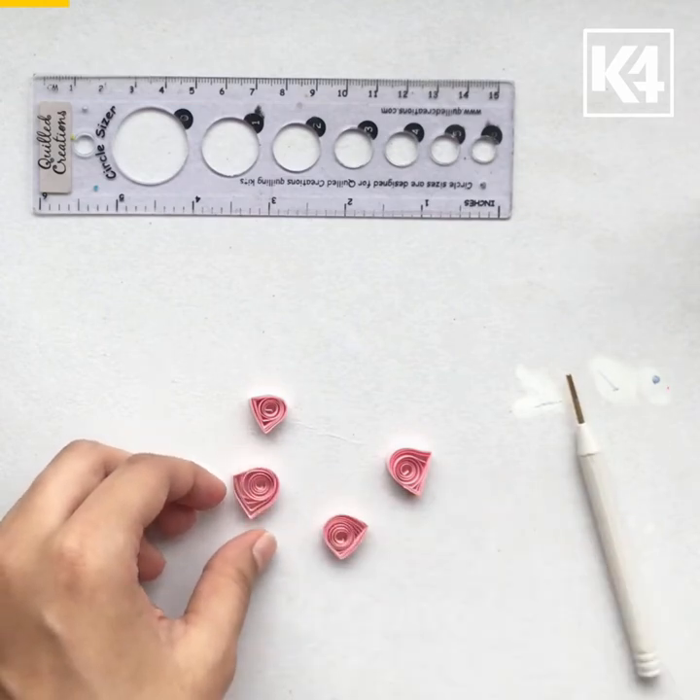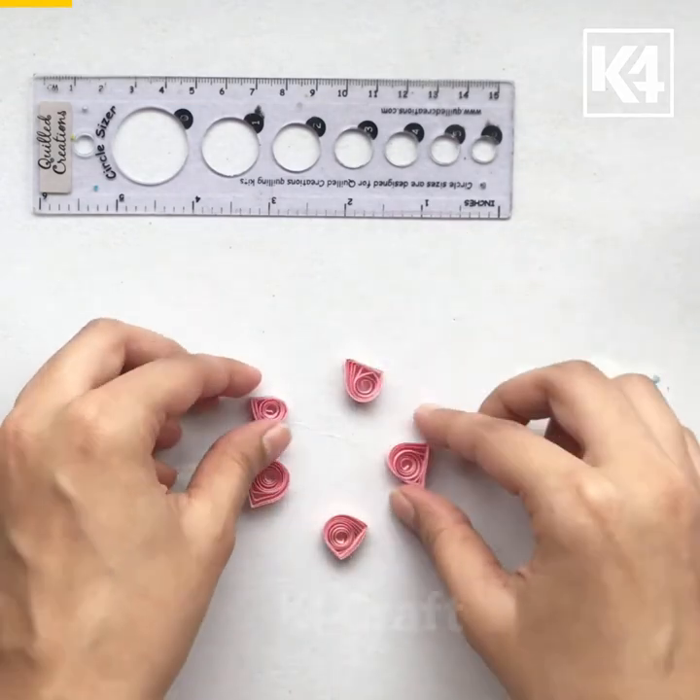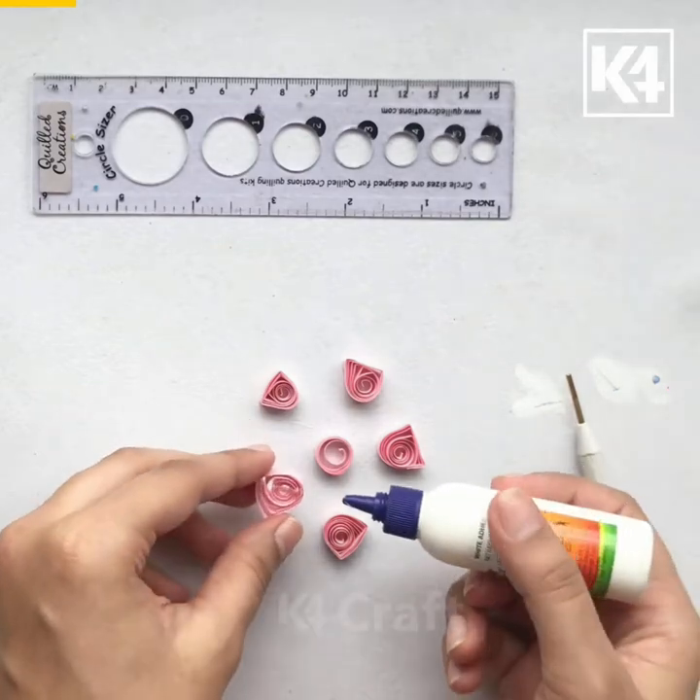We will need 5 of these and a loose quilling coil. Now we will stick them together.